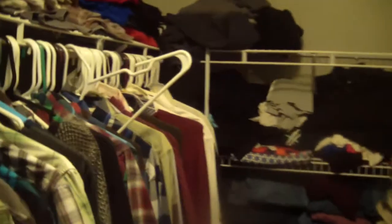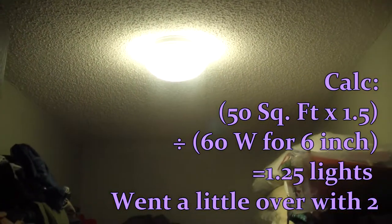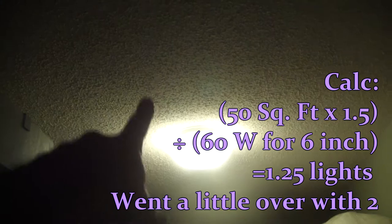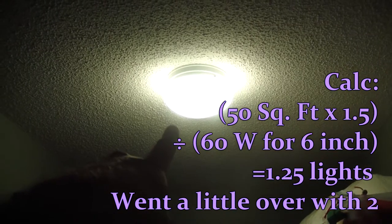We also hate this boob light because it casts terrible shadows on the popcorn ceiling, making it very obvious. I'm not in the mood to do popcorn ceilings right now. I think with the downlights we're going to install, it'll bring the focus off the ceiling and more onto the clothing in here. My plan is to do the calculations and put in two six-inch lights, splitting the difference between the junction box and the first downlight.